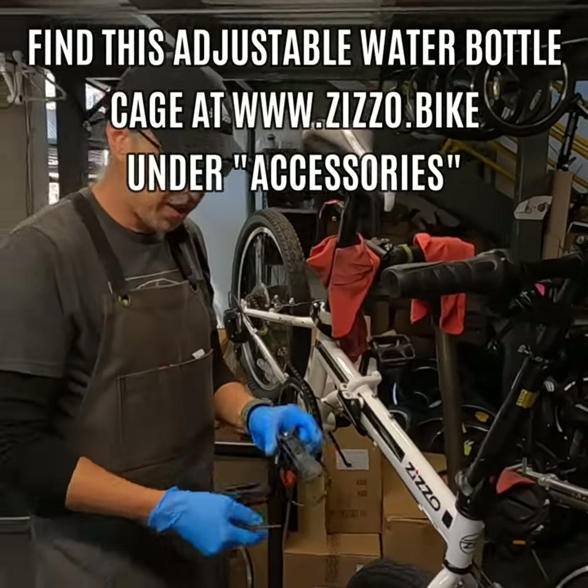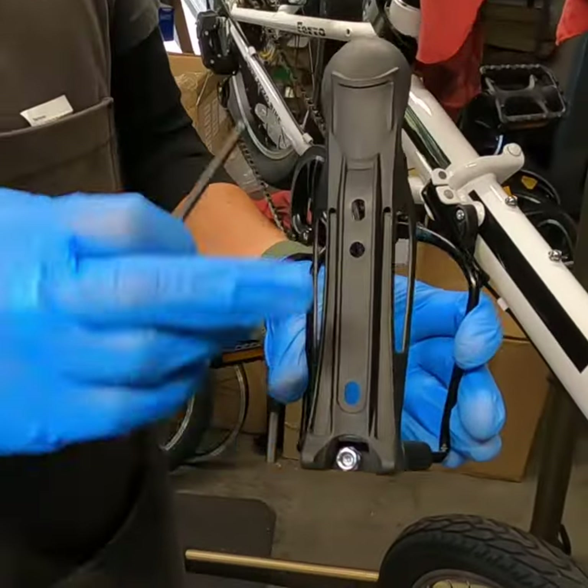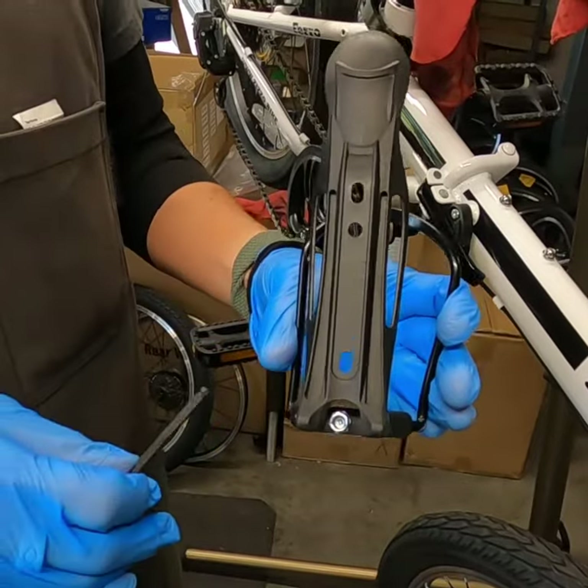The nice thing about our water bottle cages — if you look at the back side, the holes are slotted, so you have a little bit of room to move the water bottle cage up and down to get it into the right position.